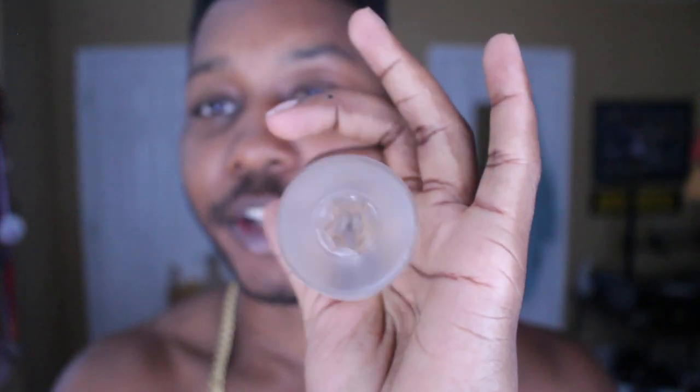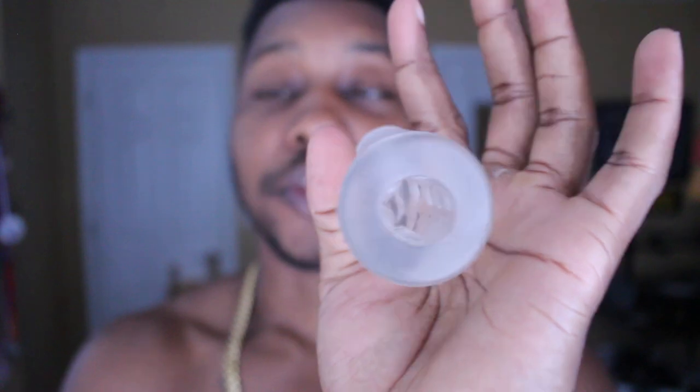What I like to do when using it is close off one end, which allows for better suction. If you don't have anything to seal it off with, or you get lazy, you can probably wrap something around it and close that other end off. That's the Bro Sleeve in a nutshell. Definitely worth it for the price, the mid-to-low quality, and the functionality.